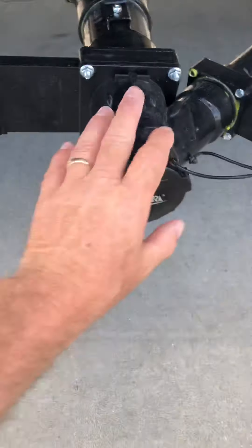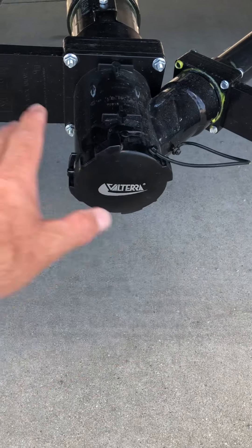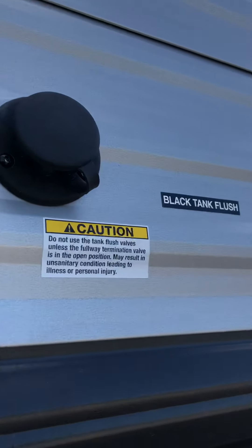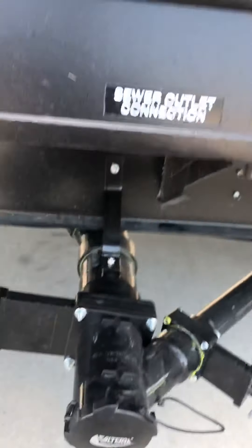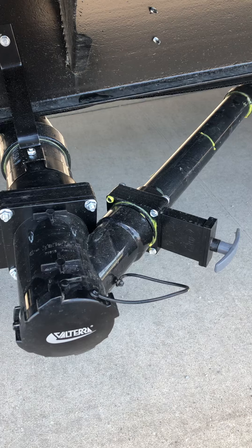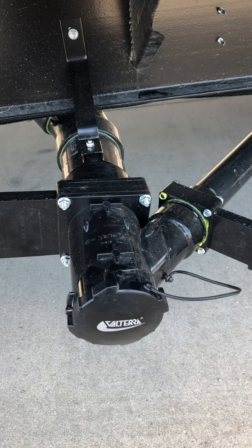For the sewer, remove this cap and hook your sewer hose up. Pull the gate valve in the front — that's for the toilet. Dump it. Once that's completely empty, leave the valve open, hook a hose up, and you can flush that black tank out for a few minutes. Shut the hose off, close the valve. Then pull the gray — there's no need to rinse that out. That's just soapy drain water from the kitchen sink and bathroom sink, and that'll clean out your sewer hose for you.